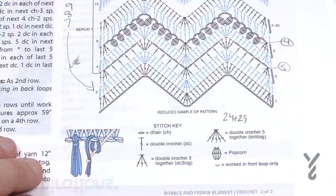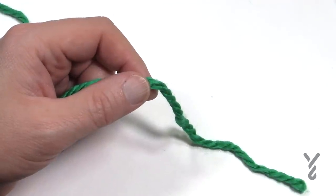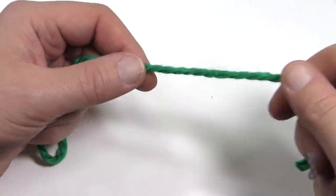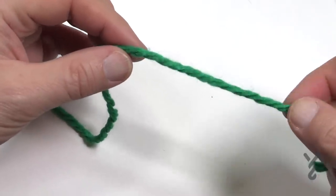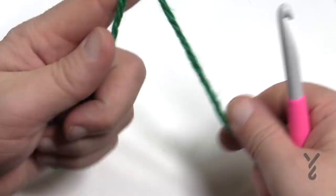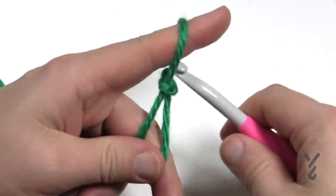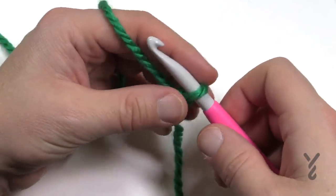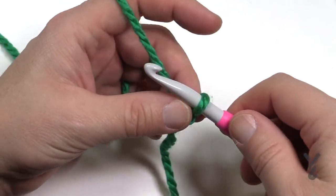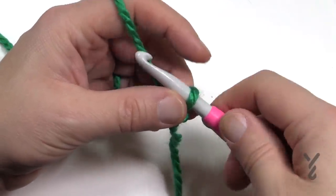I'm going to show you a small sample but you could chain as many as you'd like. Today I'm substituting with Bernat Softee Baby Chunky — it's not available in the big format but I have spare yarn of this. You can either chain 125 to get the right count, or if you'd like to change the size you'd chain multiples of 24 plus 29.